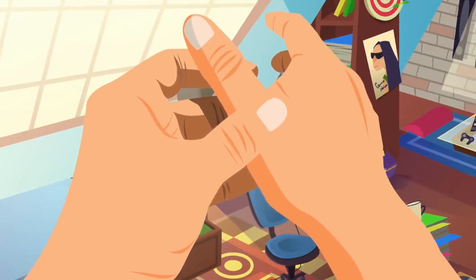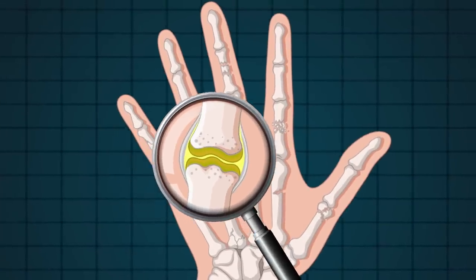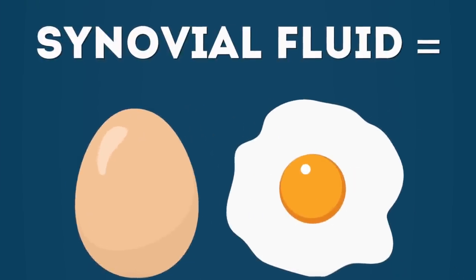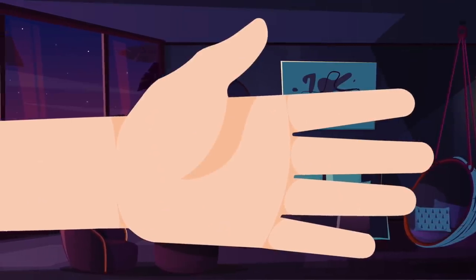So what is actually making that sound when you crack your knuckles? When it comes to your knuckles cracking, that is to do with your joints. Inside your joints there's something called synovial fluid. Synovial is Latin for egg, and that's because synovial fluid kind of looks like a yellow egg yolk. Now try and make your hand into a fist and then expand it out.